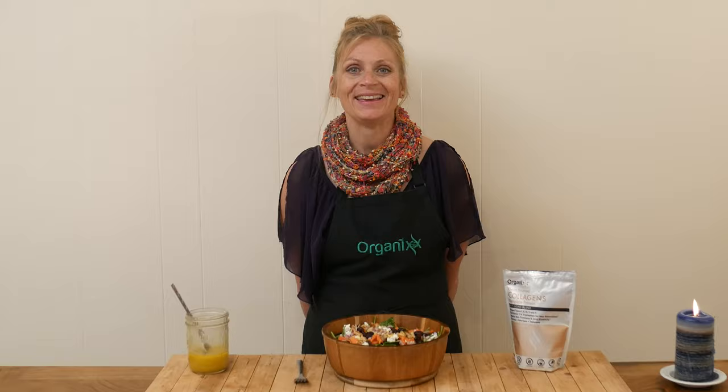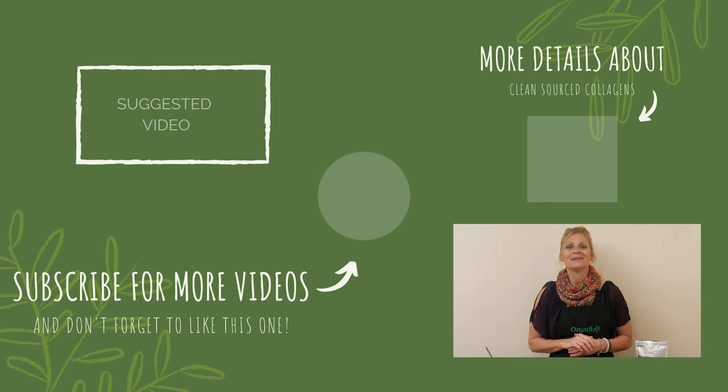Thanks so much for joining me today. Make healthy choices this week — I look forward to seeing you next week in the kitchen. And if you give this salad a try, be sure to let me know how it goes for you. Take care, bye-bye.